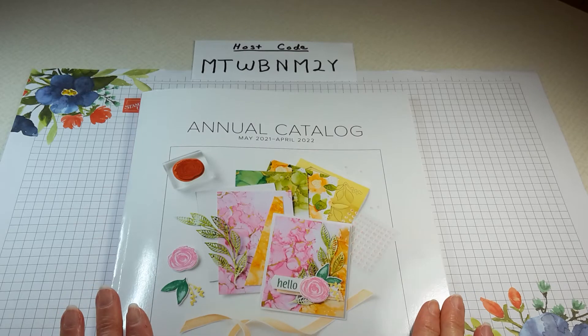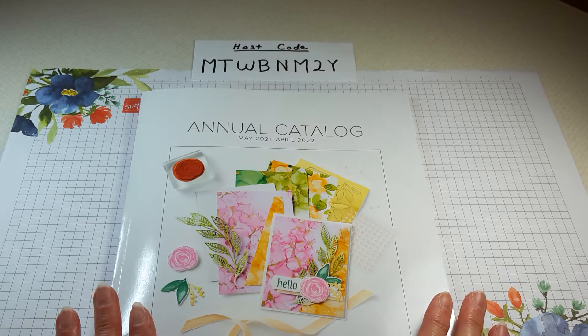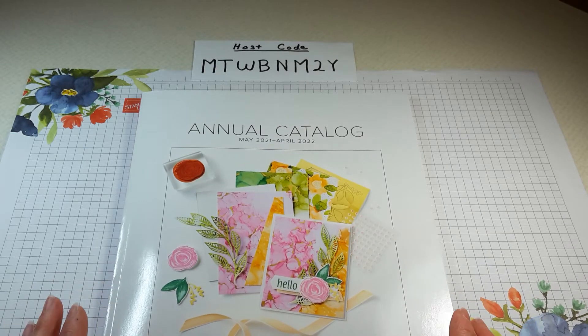Hello everyone. I'm Diane, an independent demonstrator with Stamping Up! I'm here to show you another card, but first I want to cover some news and notes.